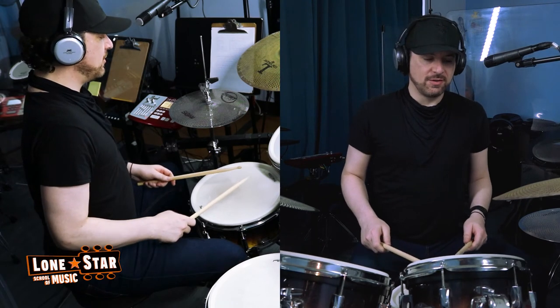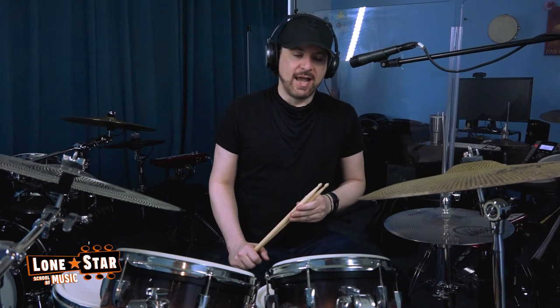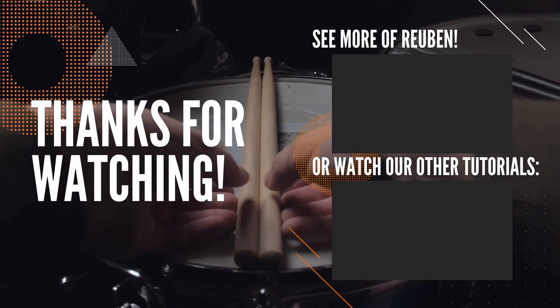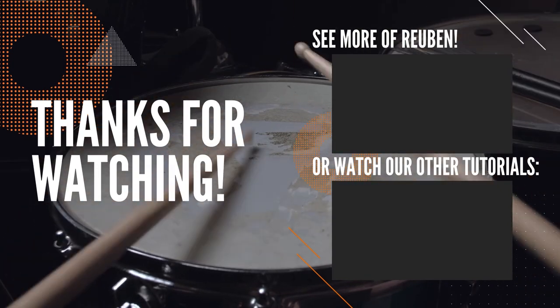You should be able to reach everything easily and keep your technique the same way the entire time. That about wraps up our lesson for today. Be sure to like and subscribe and come back and see us at Lone Star School of Music for some lessons.